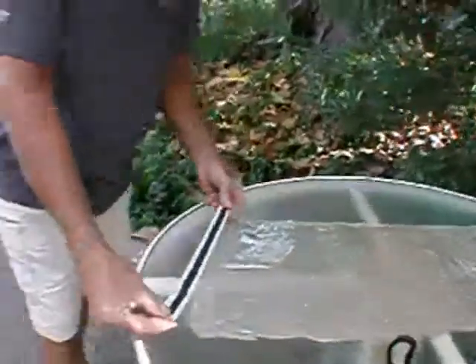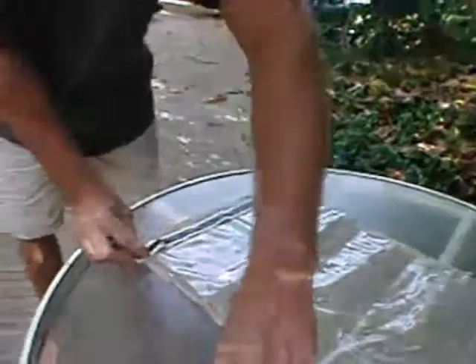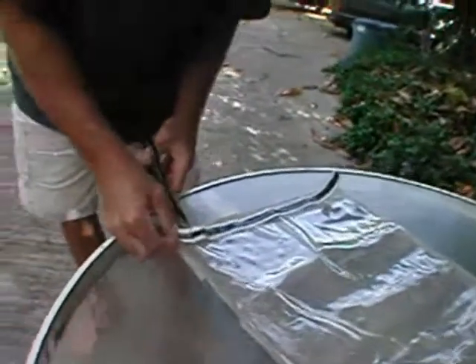Now you need to lay the strip of sealing tape on top of your vinyl bag. Using a pair of scissors, cut the sealant tape about a quarter of an inch shorter than the width of the bag.